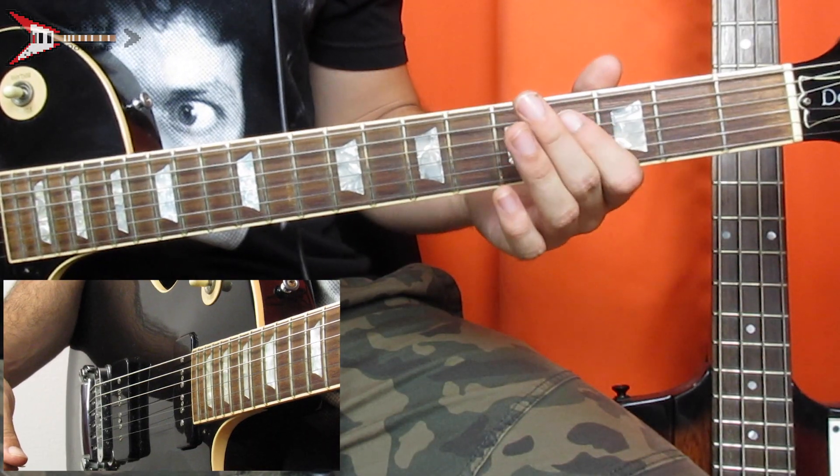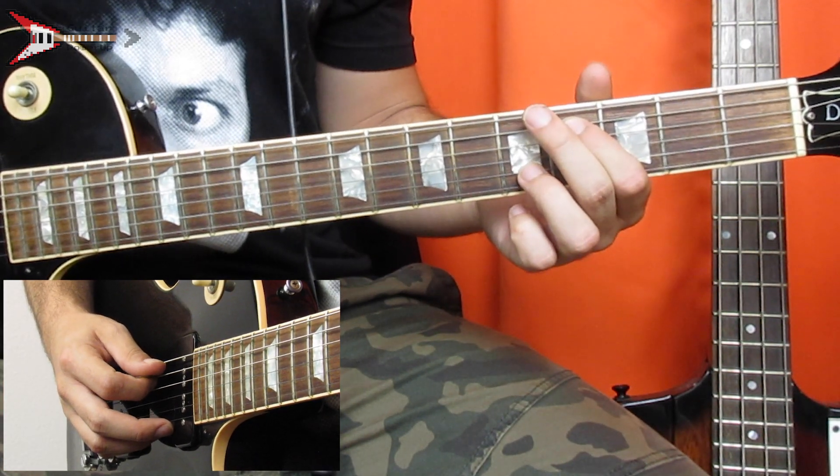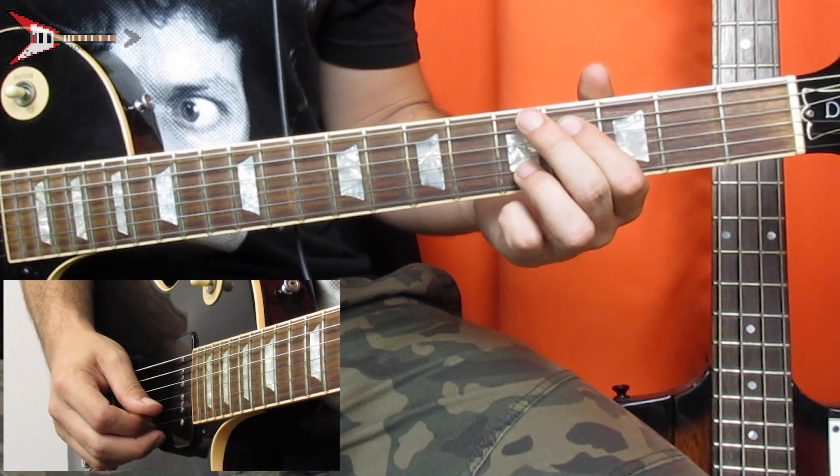This entire song is made up of one riff. Start by placing your pointer finger on the fourth fret of the A string, and your ring finger on the fifth fret of the B string. Pluck the A string once, and the B string twice.